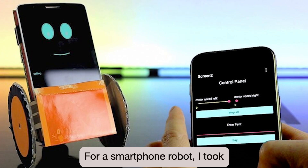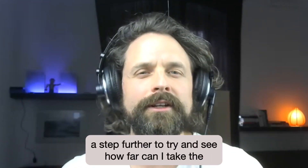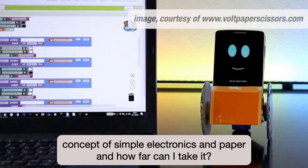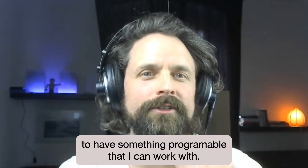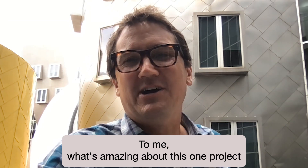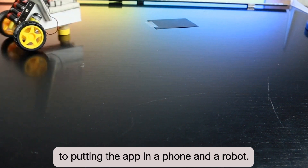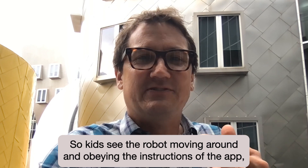For the smartphone robot, I took a step further to see how far I can take the concept of simple electronics and paper. That's when I decided to put in the smartphone into the equation, to have something programmable to work with. What's amazing about this one project is that it offers a whole sweep of different skills — from programming an app to putting the app in a phone and a robot, so kids see the robot moving around and obeying the instructions of the app.